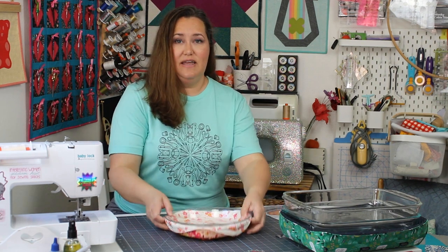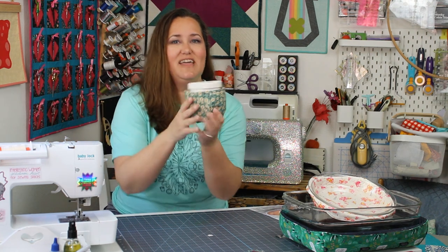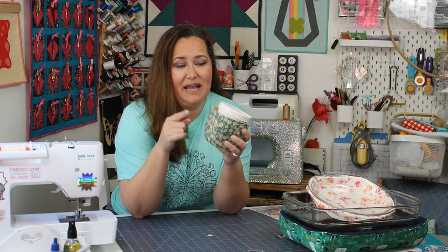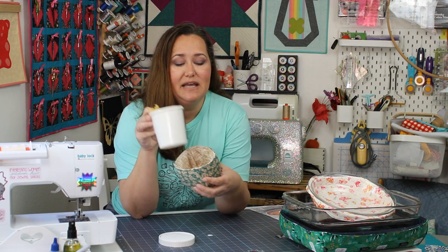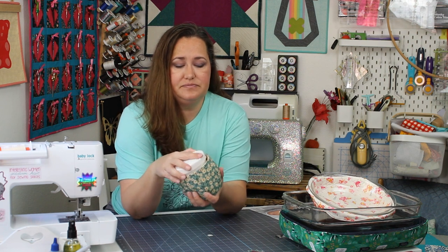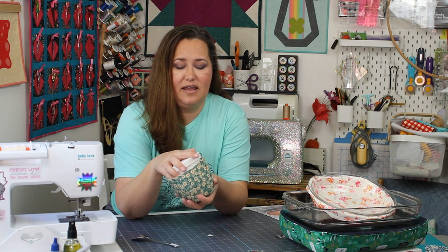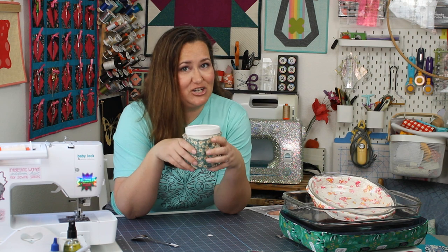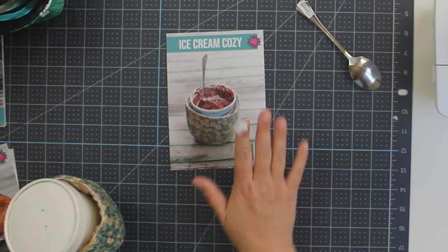The third new pattern is one that as soon as it was recommended to me, I could not get the idea out of my mind. Anyone I mentioned it to said yes, we need this in our lives. And that is this silly little thing right here — the pint cozy. Get your favorite pint of ice cream and it'll tuck right in here. Now you can keep your hands warm and your ice cream cold while enjoying your favorite frozen treat. Any ice cream pint should fit beautifully right in there, so you can enjoy it at your leisure without getting your hands cold.